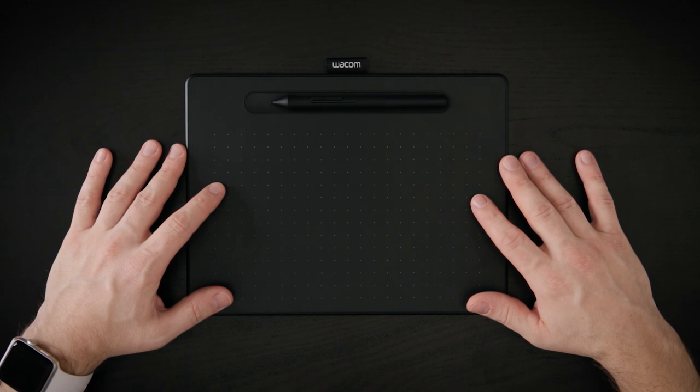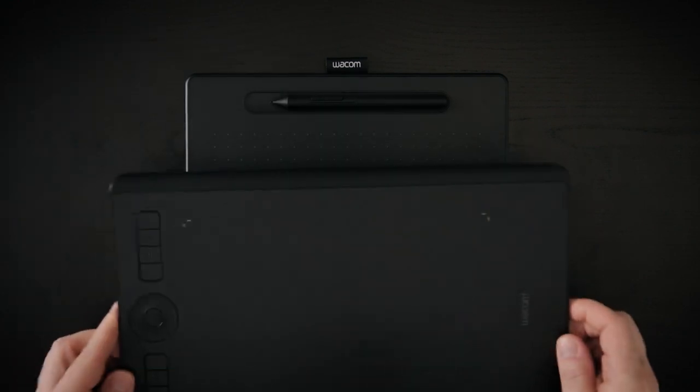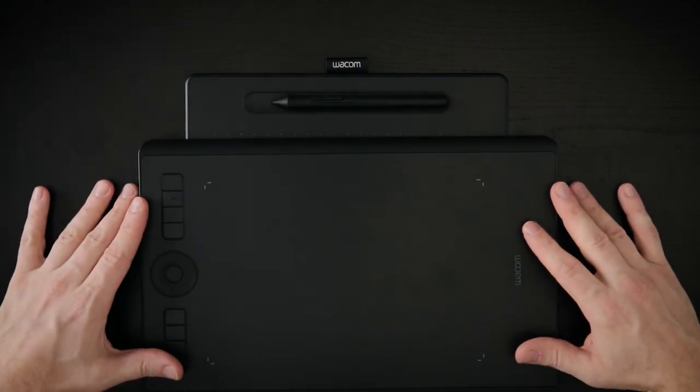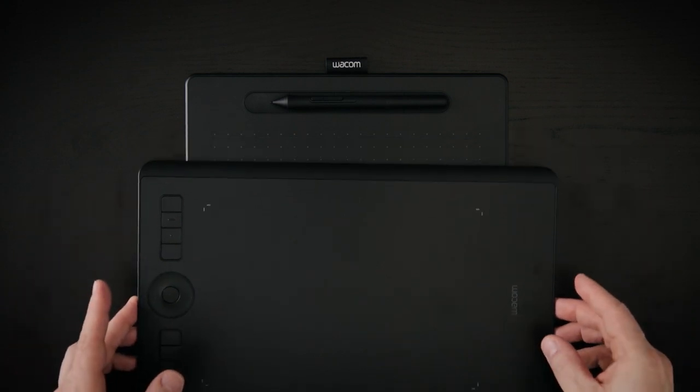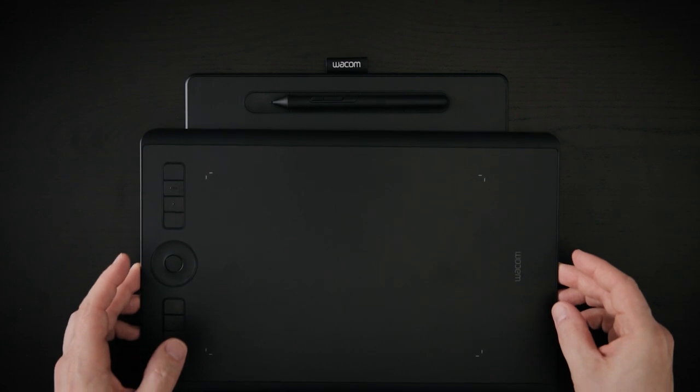Let's compare the Wacom Intos medium with its professional brother, the Wacom Intos Pro, which is actually my go-to model. Here I have the Wacom Intos Pro medium size, and you can see the active area is about the same as with the Wacom Intos, but there are a few substantial differences.